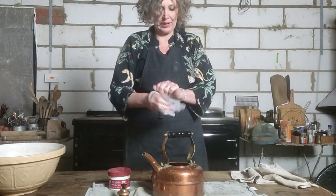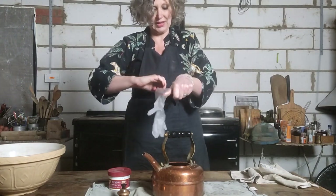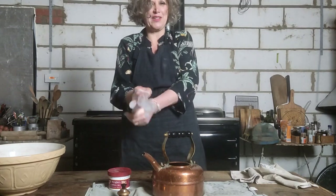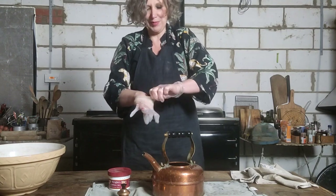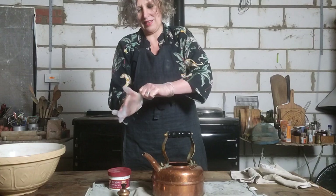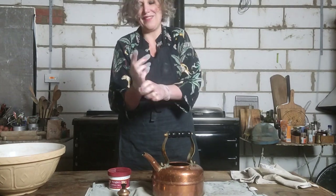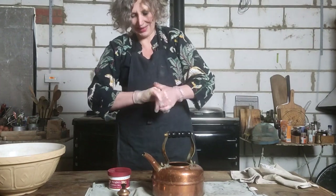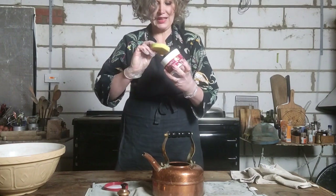My goodness, you didn't think you were going to watch me try to put my glove on for half an hour! Hopefully I can get that on soon — it normally fits like a glove. There we go — it's because my hands are wet.